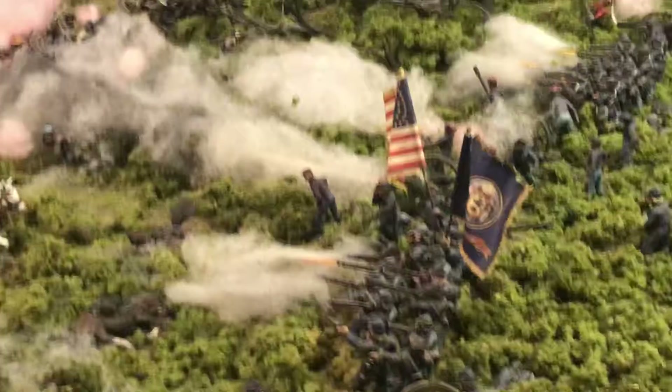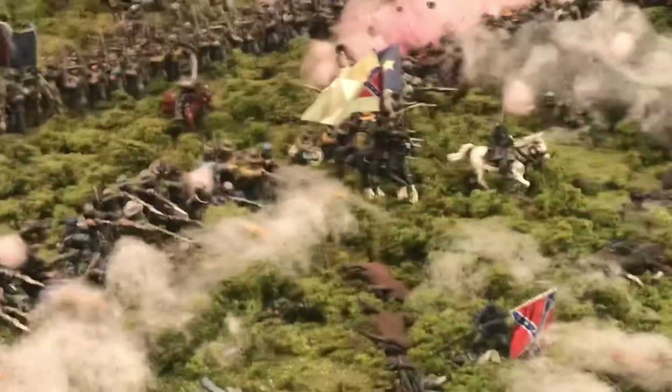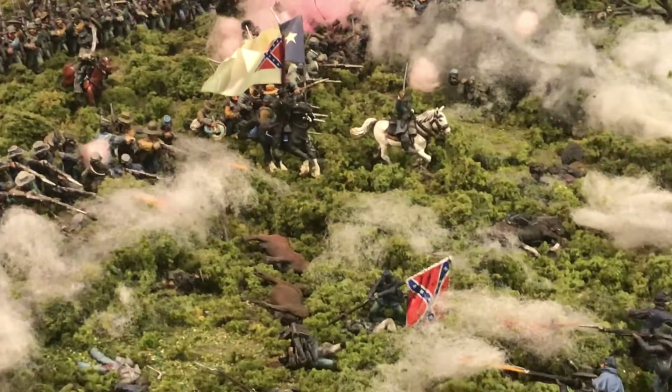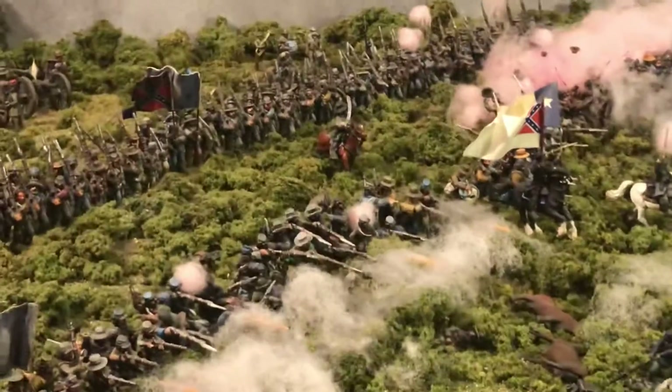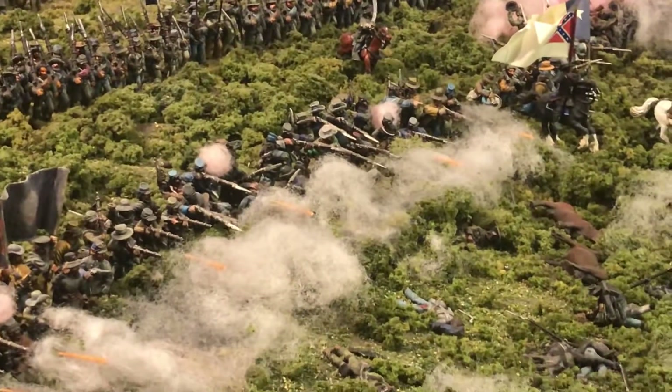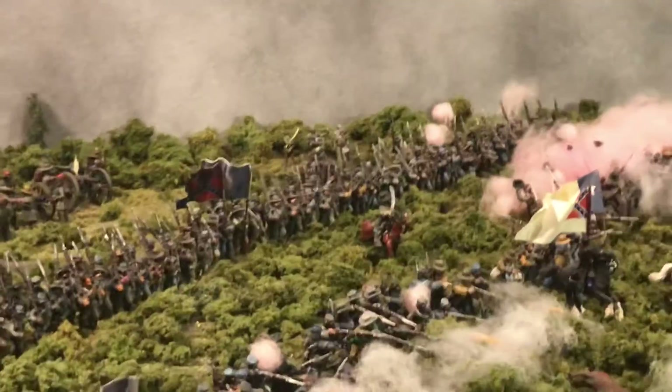I'll have to make sure they're as close as I can get to the Battle of Franklin — the eastern flank by the river.